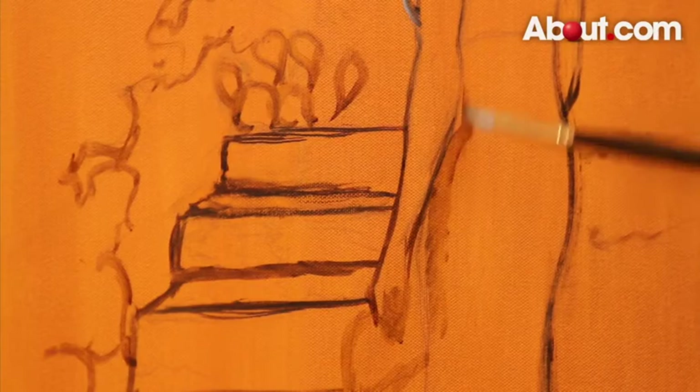Hi, I'm Marco Catrone from Marco Catrone Fine Arts. I'm a realist painter. I'm here for About.com and today I'm going to go over how to sketch for a painting.